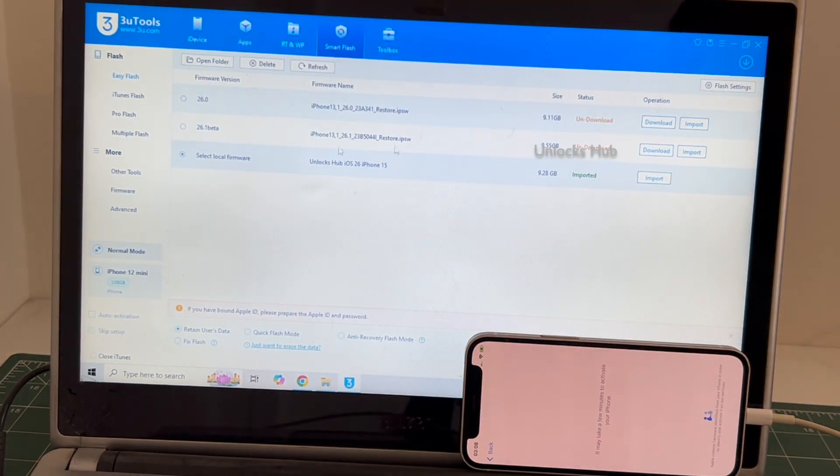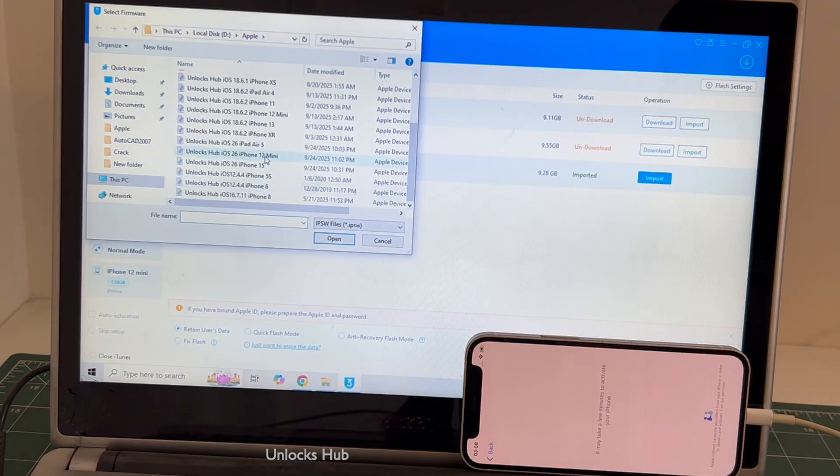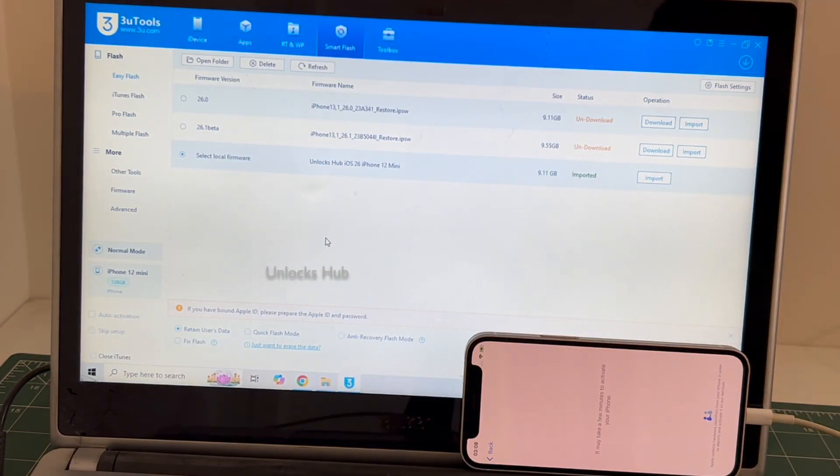Click on 'Select Local Firmware' and click on the Import option. Select the unlock sub iOS 26 iPhone 12 mini IPSW and click Open. You can see here it says 'Unlock Sub iOS 26 iPhone 12 Mini'. If you wish to buy the package, copy the email address shown below and email us right away.